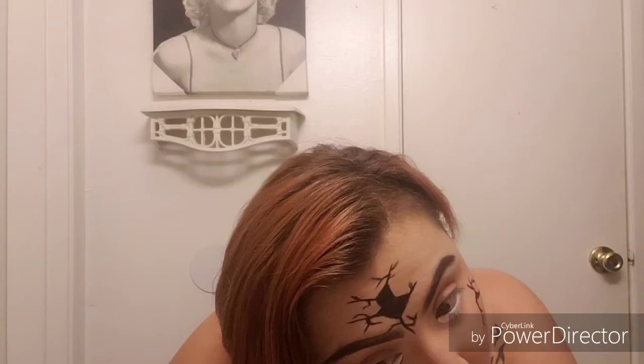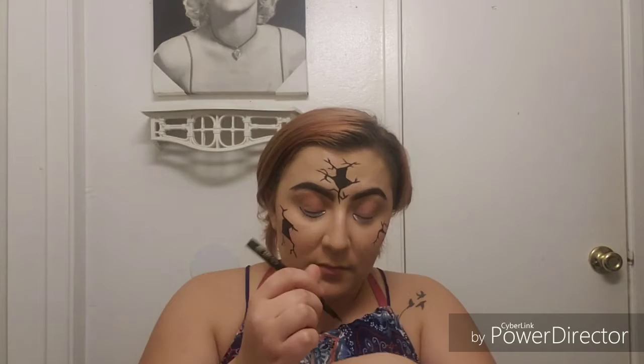Next I'm going in with an eyeliner pen — I don't remember the name of it because I wiped it off; I use it so much it's one of my favorites but I can't remember the name. I got it in one of my Ipsy Glam Bags. I'm basically just tracing underneath the white to make the eye look a little bit more realistic and connect it to my actual eye.